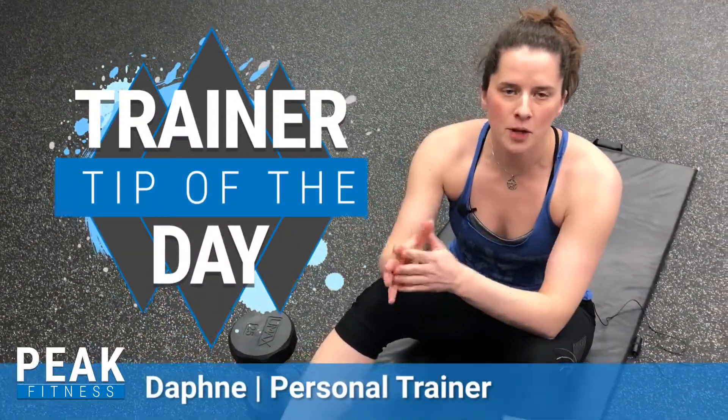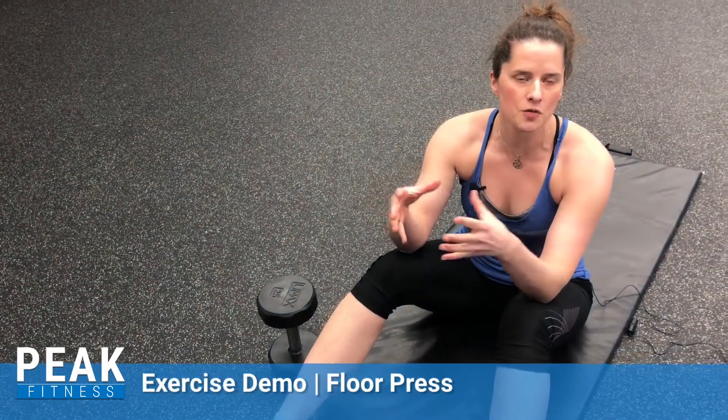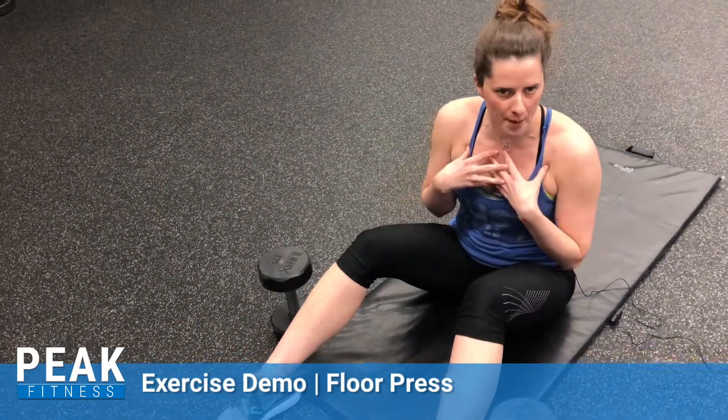Hey guys, it's Daphne here at Peak Fitness to bring you another trainer's tip of the day. Today we're going to look at a modification for your standard chest press, your bench press.